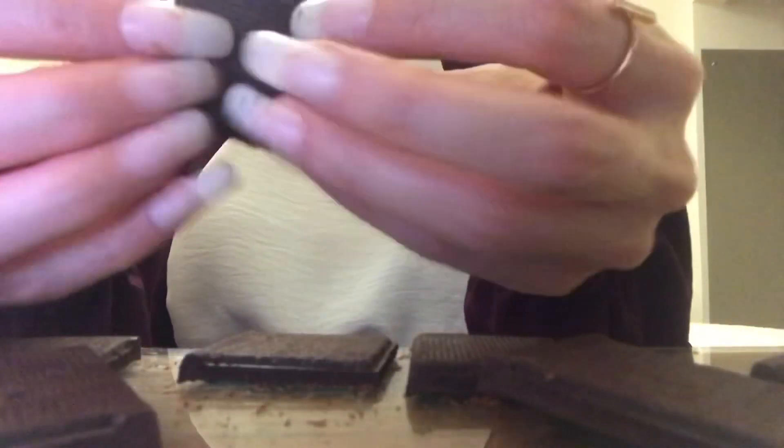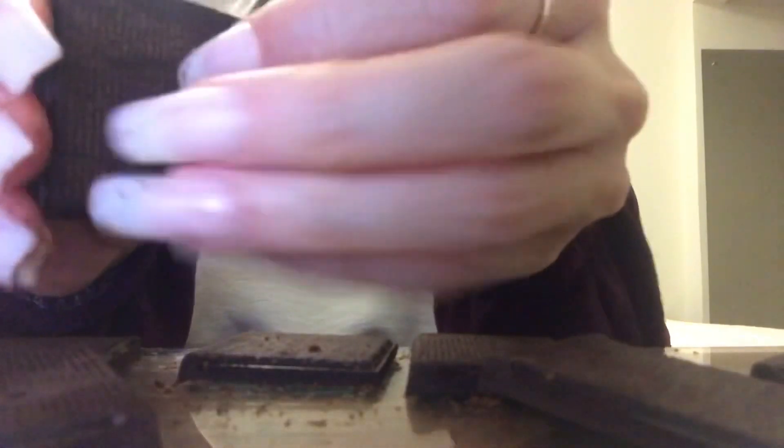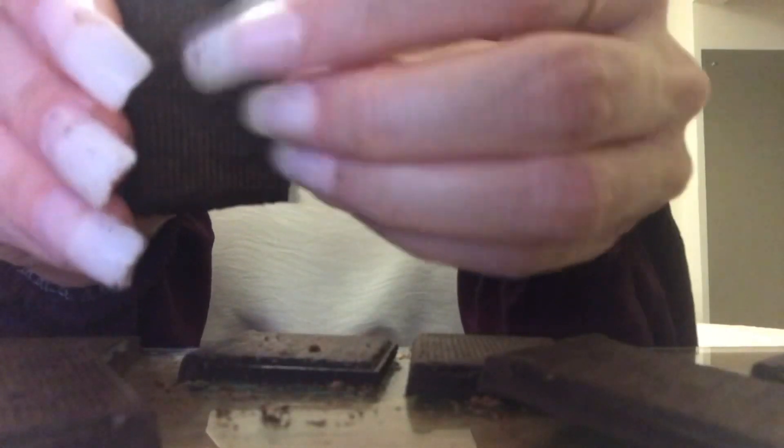Look at my hands — they're like, all chocolate. Don't worry, I will wash my hands very soon. I also have OCD about that sort of thing if you're watching and thinking, oh my gosh.